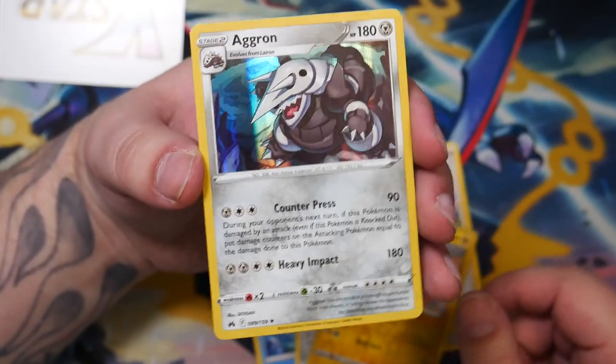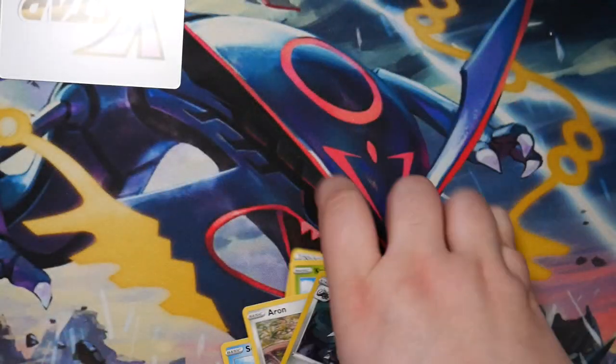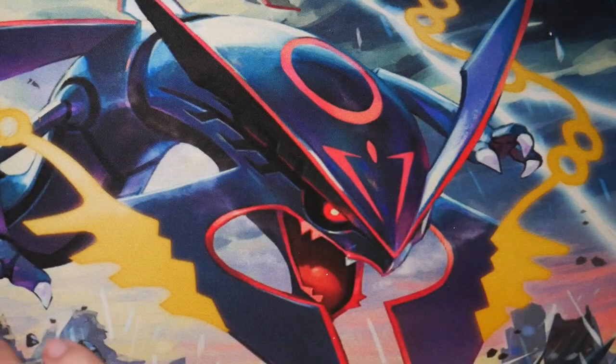First pack - nothing. Just a holographic Aggron. Nothing to write home about for this one. Still got four more though.